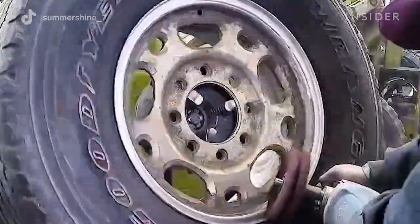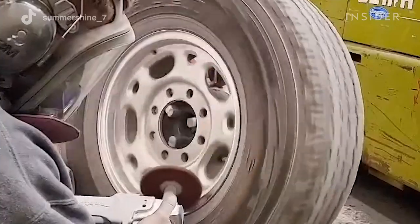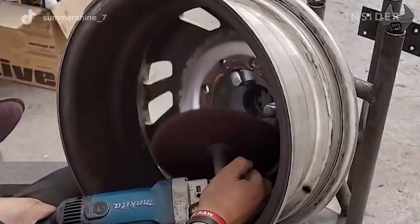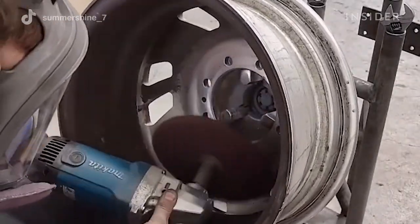When it comes down to how long it takes, it really depends on what condition the wheel is in when it comes in. If it's a very new wheel, it can take you half an hour to an hour to do a wheel, whereas if you get something that's really bad, it can take three to four hours to get that wheel back to a high finish.